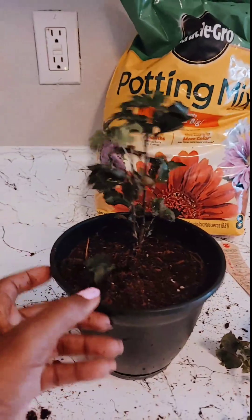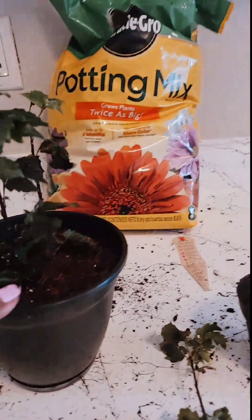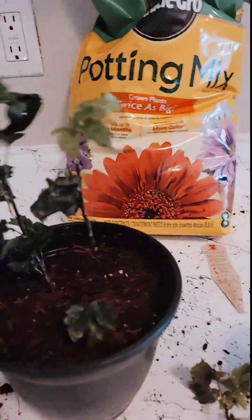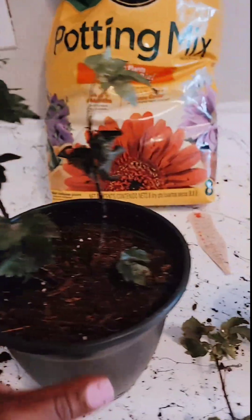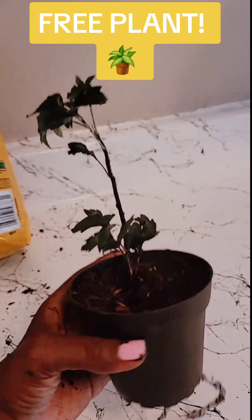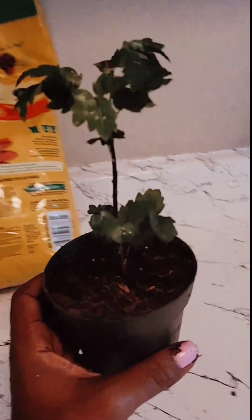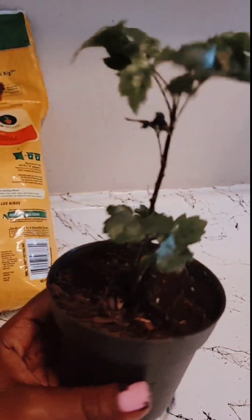Oh my gosh, she is gorgeous in her new home! Shaking and doing a little shimmy to get the air pockets out. And then I'm about to water her a little bit and put her right back. Oh my gosh, she's gorgeous now. Look at that free plant! I'm loving it here.